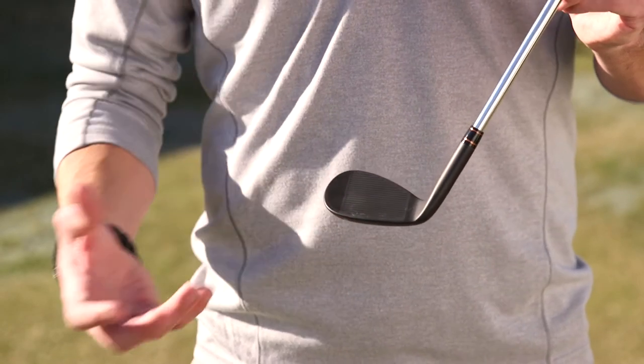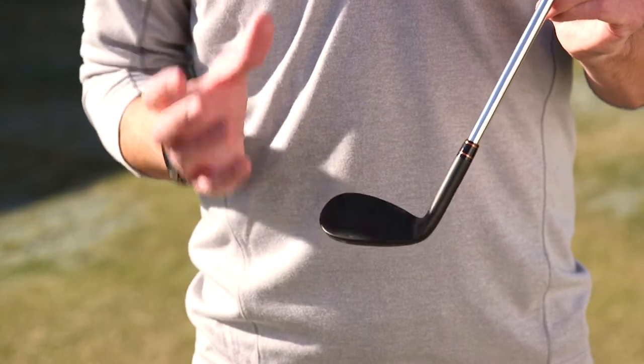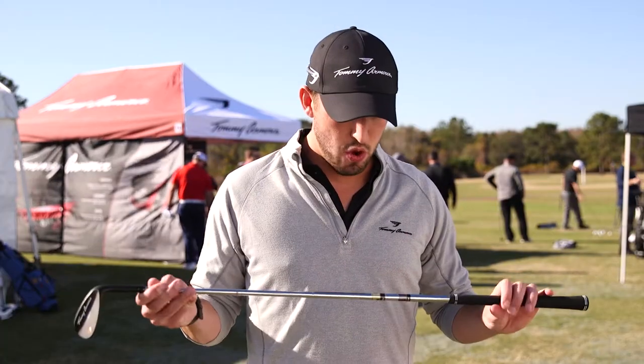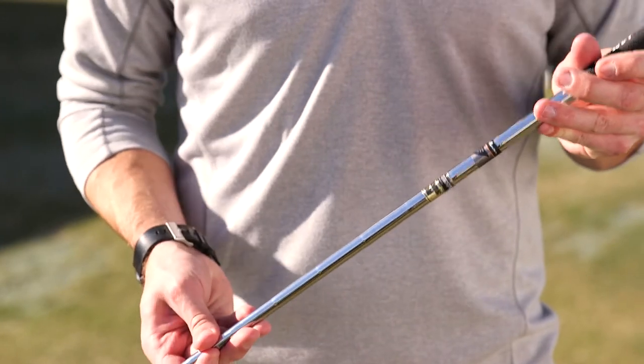These are going to be offered in a black PVD, and the women's are going to be offered in a rose gold PVD finish. In addition to that, we're offering a Dynamic Gold wedge flex shaft in all the steel shaft wedges.